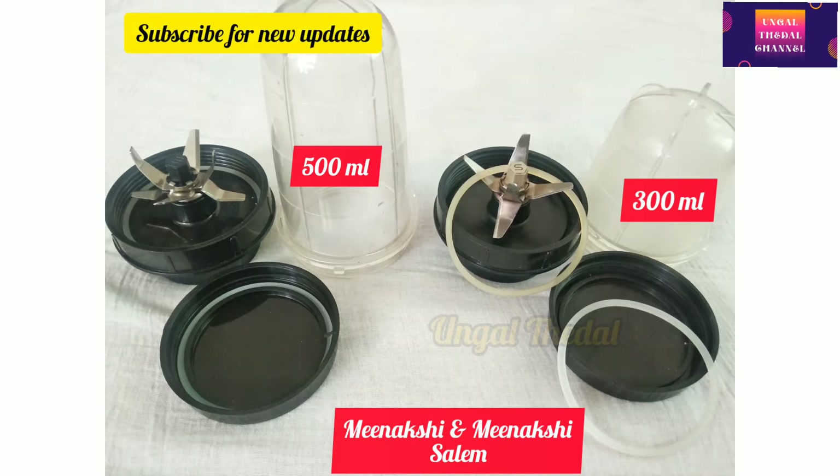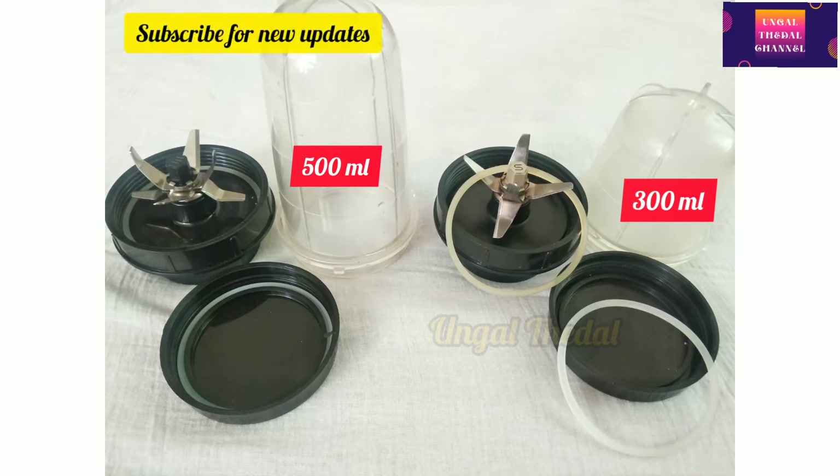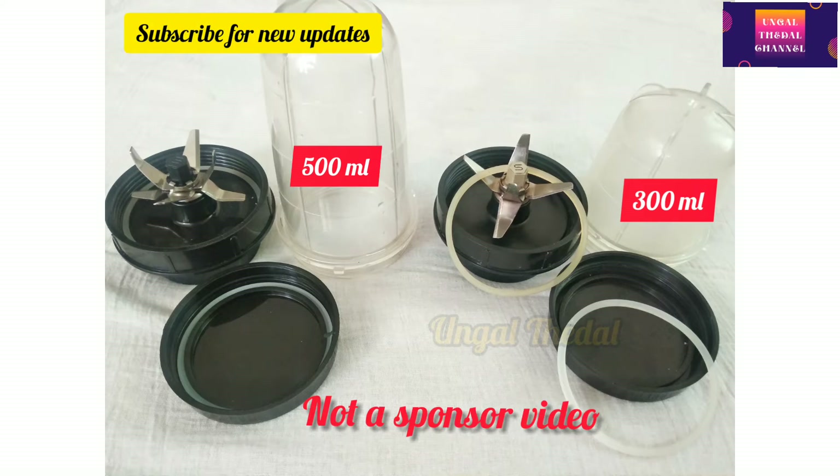If you want to see this video, you can see two bullet jars here. You can see the link in the description. There are many trending jars on YouTube, and there are many great jars.